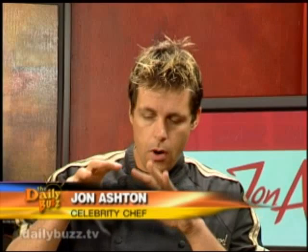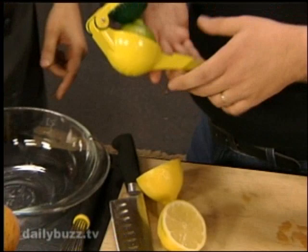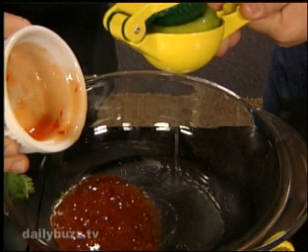All the ingredients can be found in your local grocery store. You're going to use fresh lime juice and lemon juice. The marinade is the key to this — marinade's a wonderful way to infuse flavor and tenderize. Squeeze some lime juice. I'm also putting in Thai chili sauce. Where can you get that? In the Asian section of your grocery store.